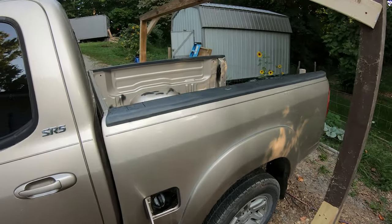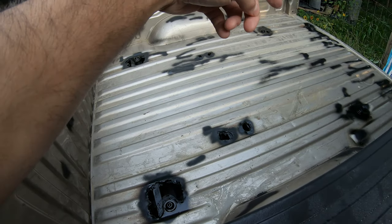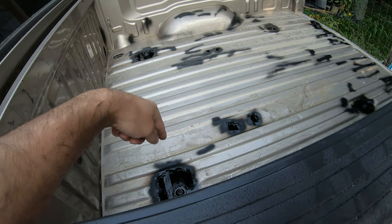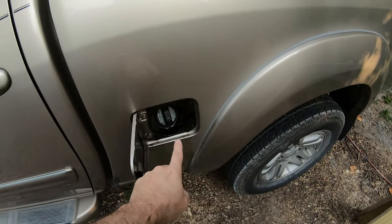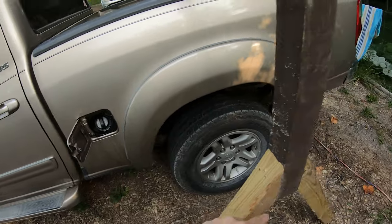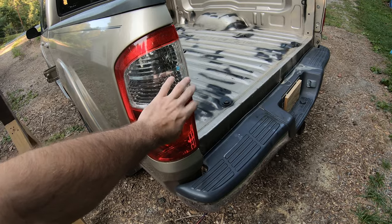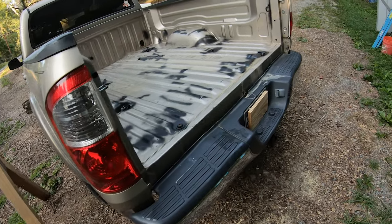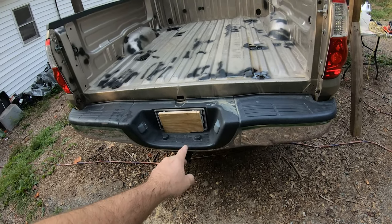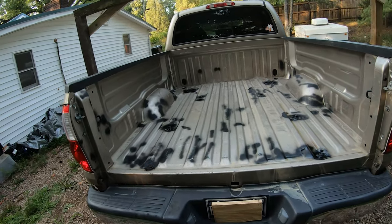You've got to take out six bolts from the bed through the bed frame to the actual frame itself. You also have to take off these four bolts surrounding the gas tank access here. Then there's some wiring connectors down here to disconnect for the tail lights. There might be another one for the towing down there, but otherwise that's all we've got to do.